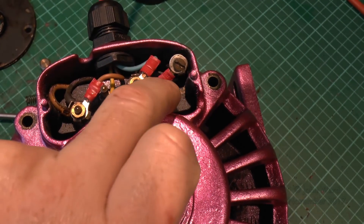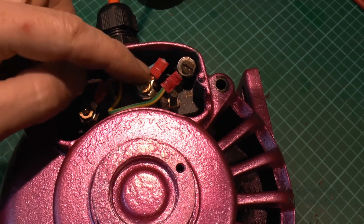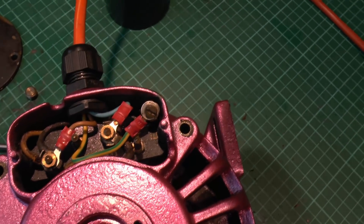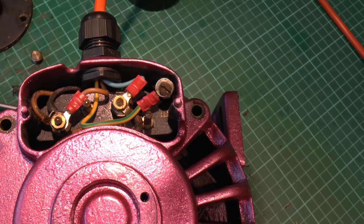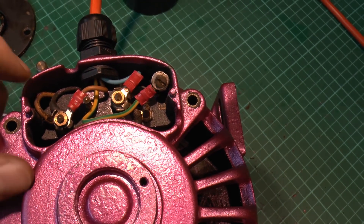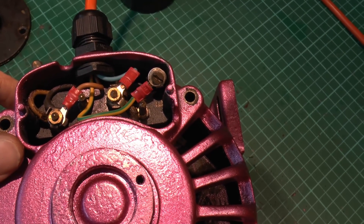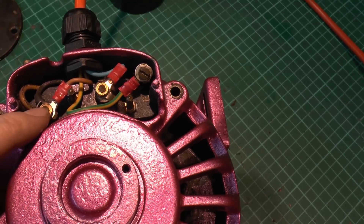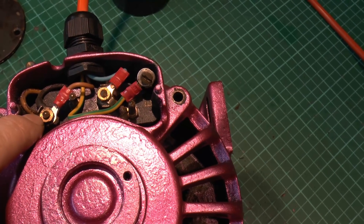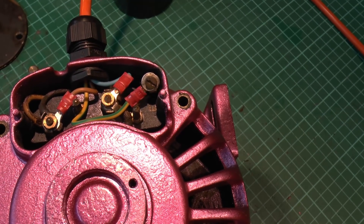This does have an extra two terminals but they're not actually used — that would be for a three-phase version where you obviously have three phases rather than just line and neutral. So that's pretty much all there is to connect on these things: literally just line in neutral, earth goes to the metal case, and they've just brought the two windings up to the terminals separately. The run windings are permanently connected and the start winding has one end permanently connected and the other going via the switch we saw earlier.